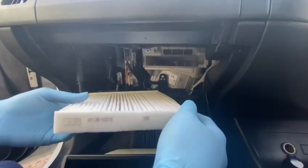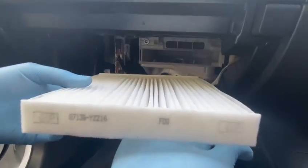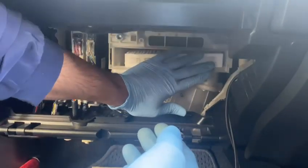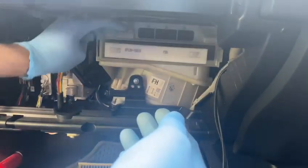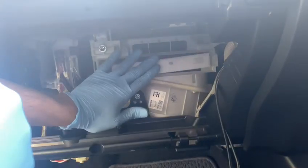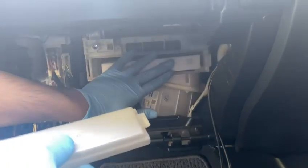Before you put the new filter inside, one thing you need to make sure is that it's in the right way. If you look at the filter, it clearly shows which way is up, so it should go straight in into this tray like this. Once the filter is inside, make sure it's properly seated.